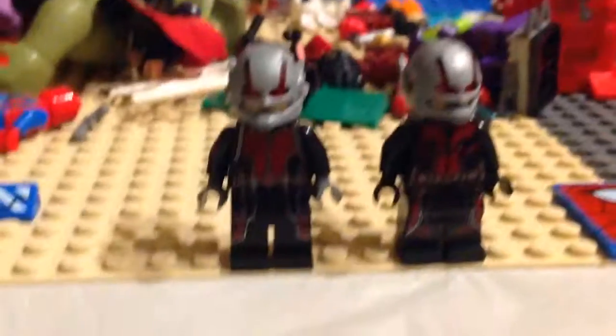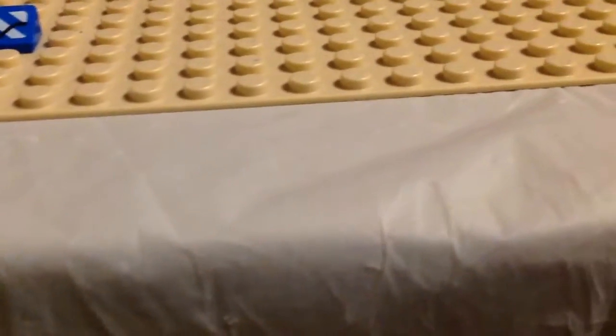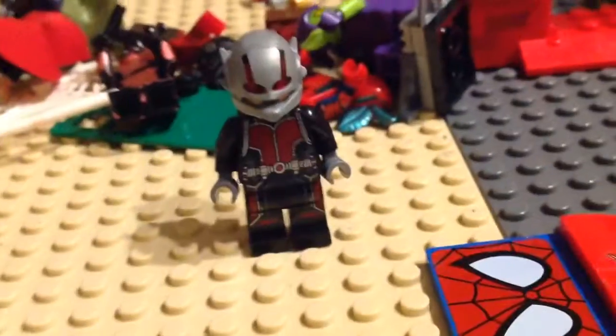Before we end this video, I'm going to put these away for a second so that I can make the perfect Ant-Man for me. By the way, the hands are different — the original had grey hands, while the 2018 version has black hands. I'm not changing the hands. Okay, and here's what it ended up looking like. Anyway, that's it. Bye.